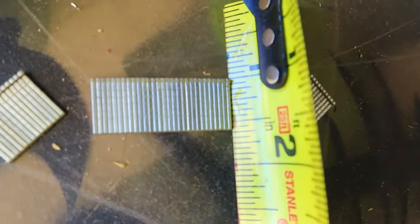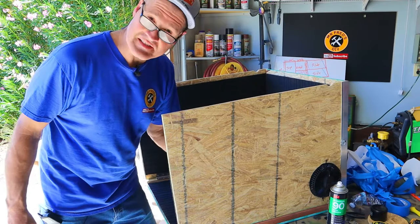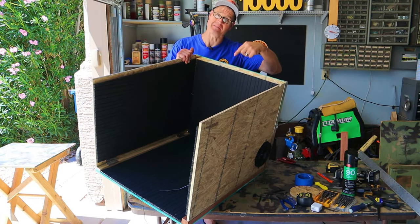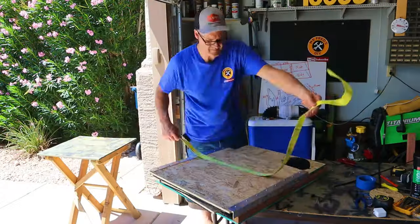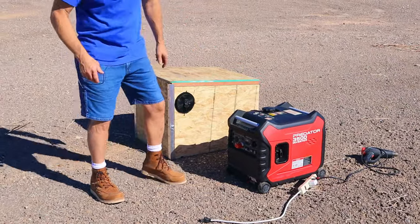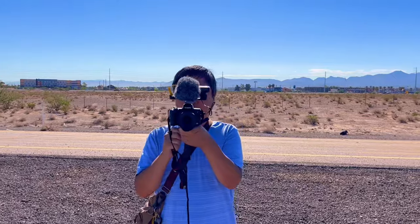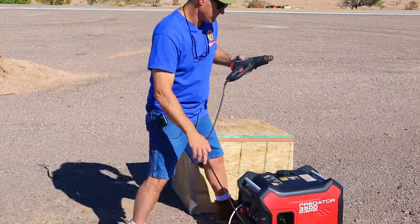I'll use 5/8 inch brad nails to seal the deal. This thing does a pretty good job of muffling my voice — let's take it out in the field and do some real sound testing. This thing is very portable and only weighs 38 pounds. To start our sound testing I'm going to let the generator warm up and test it with and without the sound box. We've got Jeff on camera helping out today. To put a load on the generator I'm using a heat gun. Let's get a baseline standing right next to the generator.